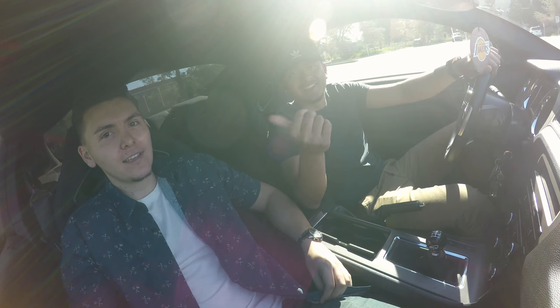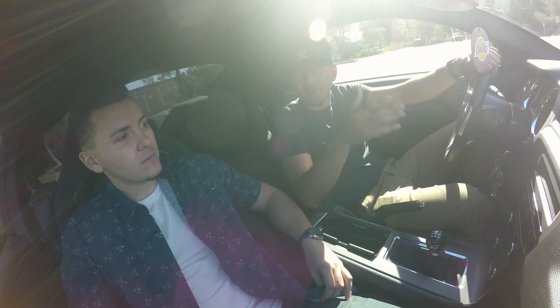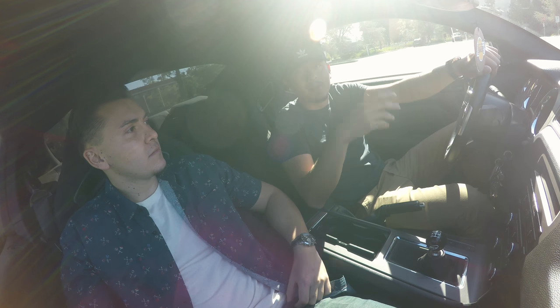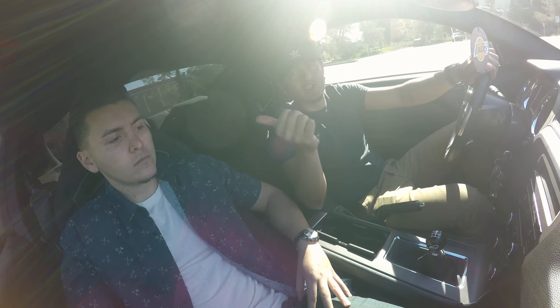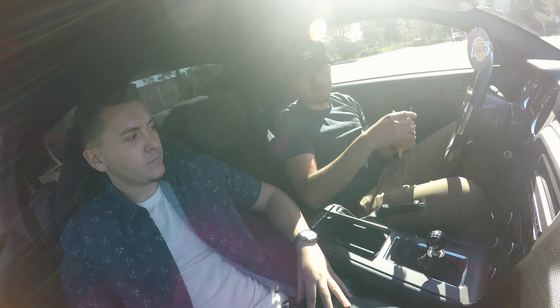Here we are with my buddy Anthony. Hey guys! Before we get started — have you ever driven a manual or attempted to? No, this will be my first time driving a manual car. Have you observed me driving? Kind of a little bit, not too much. So basically he's starting off without knowing anything. The car is on right now but I'll show him how to start it — we'll turn it off first.